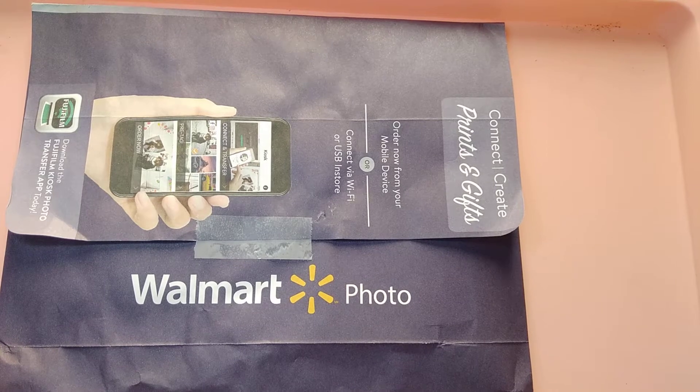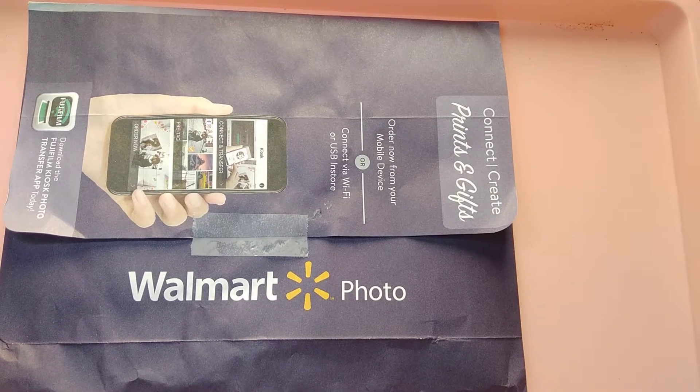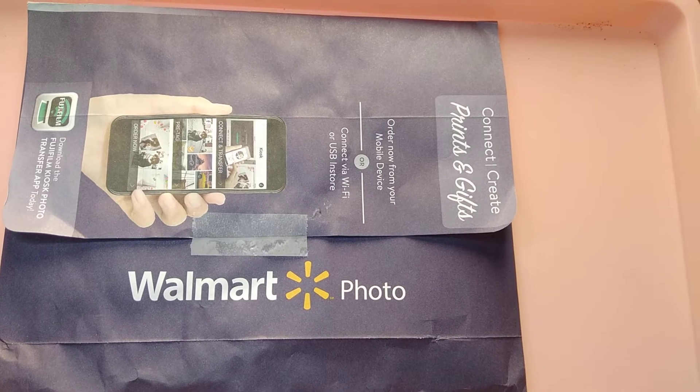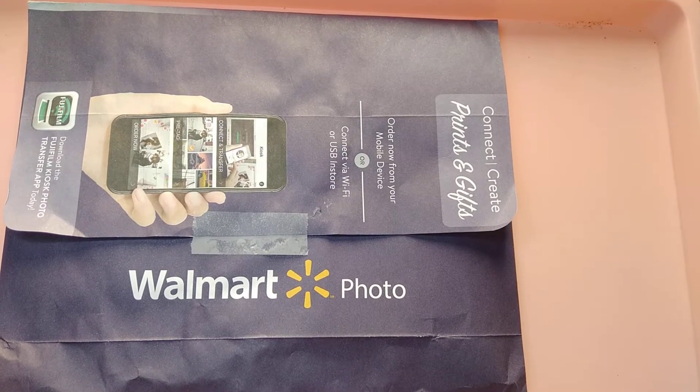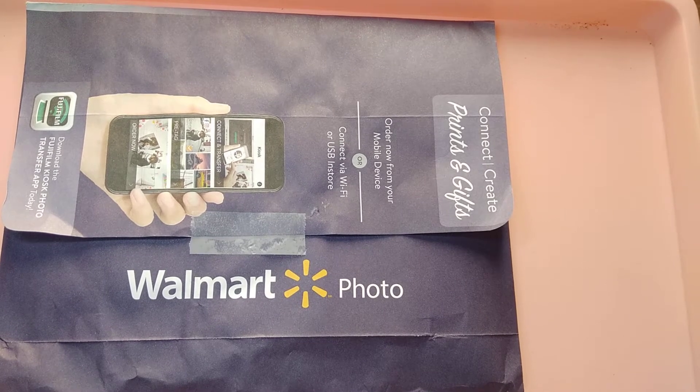What will come up is save the dates, wedding invitations, programs, menus, escort cards, banners, some decor items, guest books, and more.